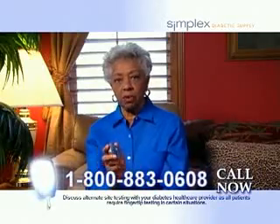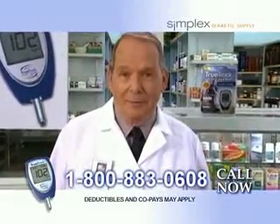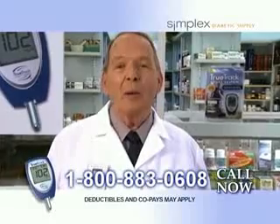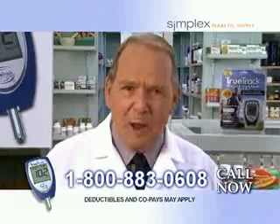I called, got my meter, now my fingers don't hurt anymore. It's simple. Simplex Diabetic Supply will deliver your supplies directly to your door for free. Call now and find out why thousands of diabetic patients choose Simplex Diabetic Supply.